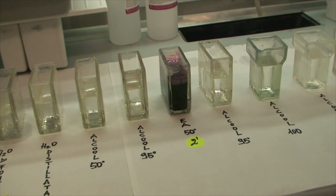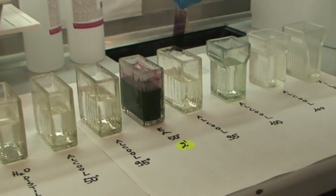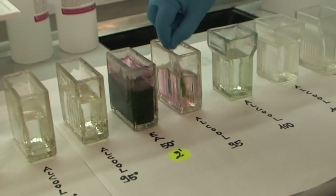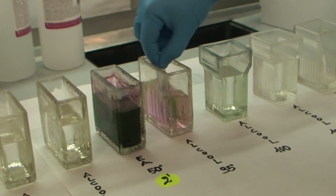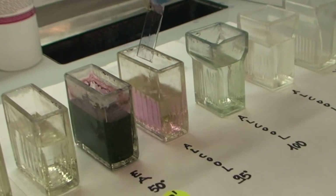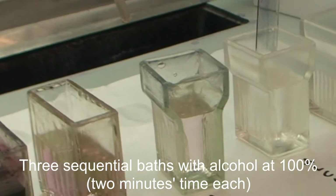After the EA-50, the sequence consists of one 30-second dipping in alcohol at 95%, and thereafter three steps of dipping in alcohol at 100% for two minutes each.